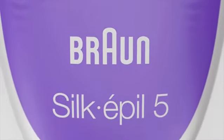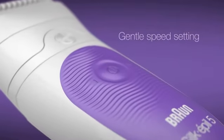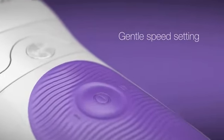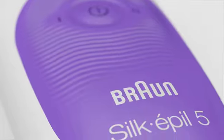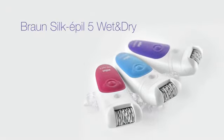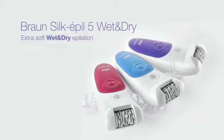Silk-épil 5 features two speeds: a gentler speed for beginners and sensitive areas, and a fast speed for experienced epilator users, for up to four weeks of smooth skin.